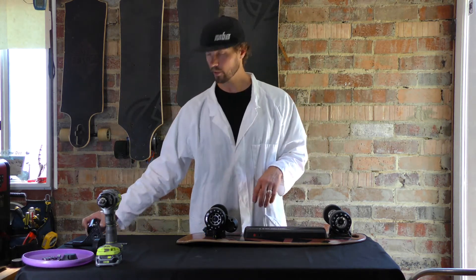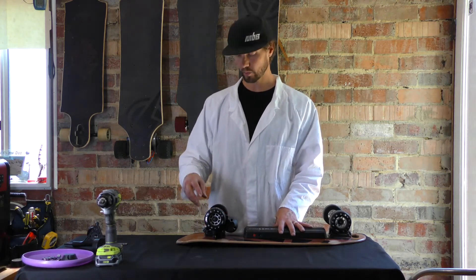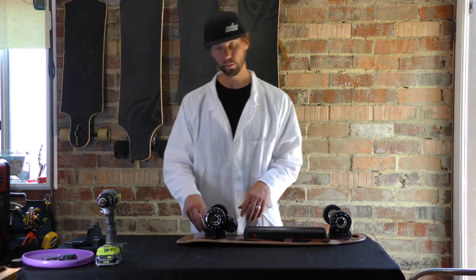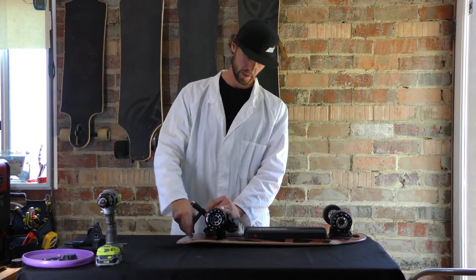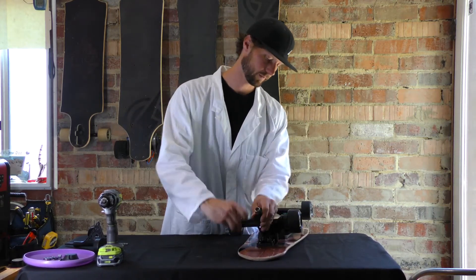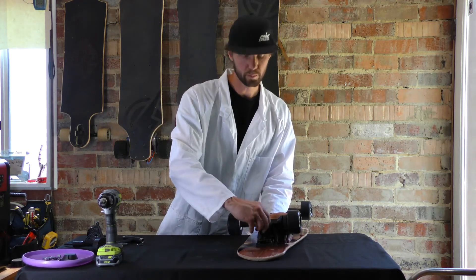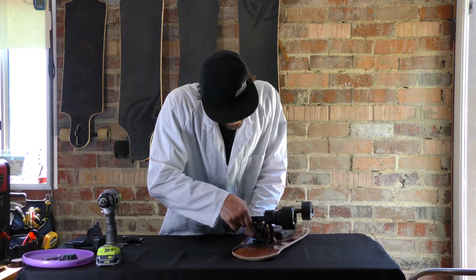In this case, I'm going to show you the more extensive of the two, which is replacing this back assembly. My recommendation is, when you're replacing that, just do the hanger itself, because it's just one bolt where the kingpin is rather than doing four bolts where your base plate is connected to the deck. T-tool, the large size. Go ahead and remove - all I'm doing is taking this kingpin nut off, then remove the bushing, and go ahead and remove this truck, just slide it off the kingpin there.